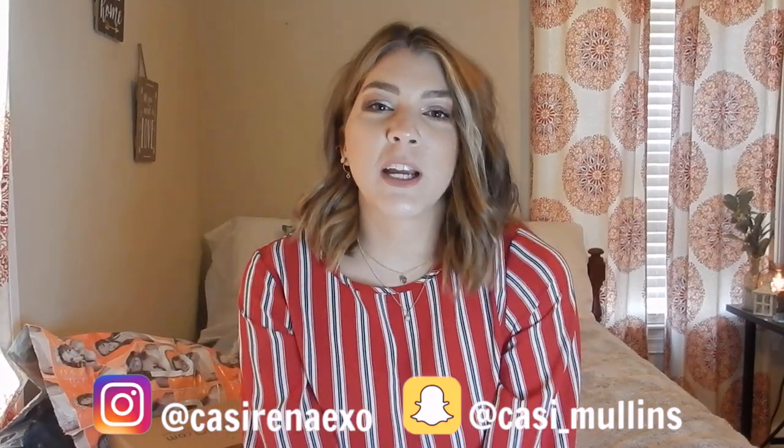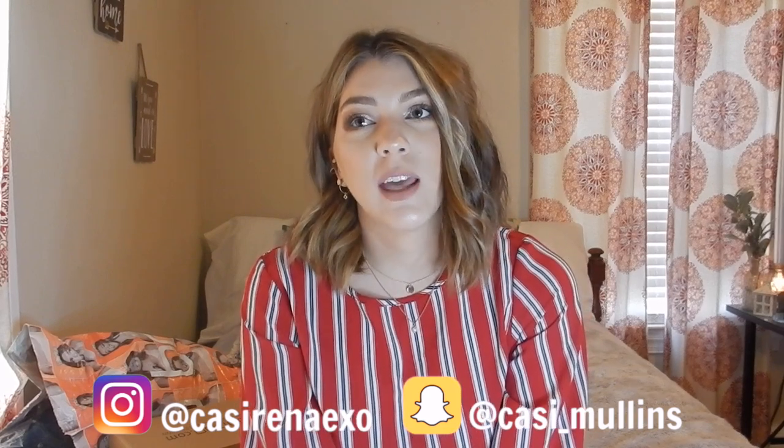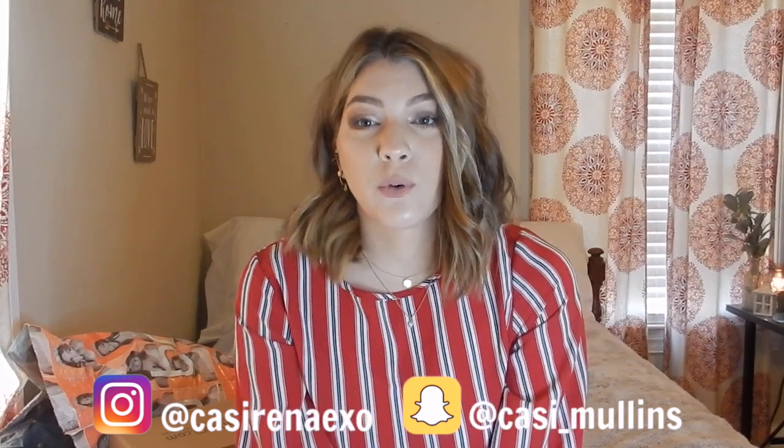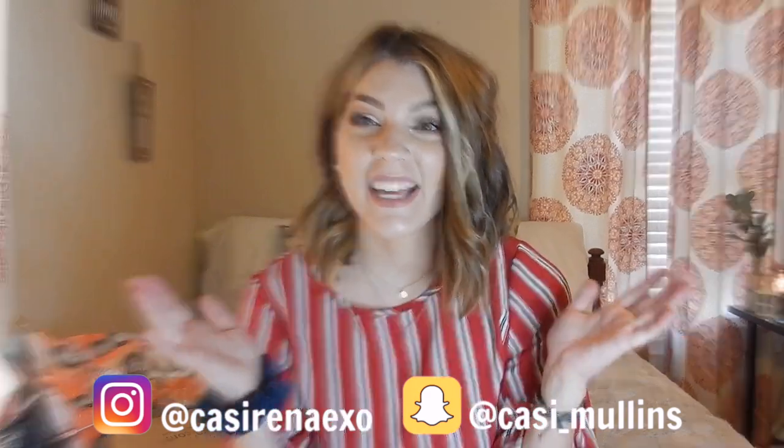Hi guys, welcome to my channel. I can't believe I'm doing this. I have been wanting to do a YouTube video for a very long time and I guess today is that day.